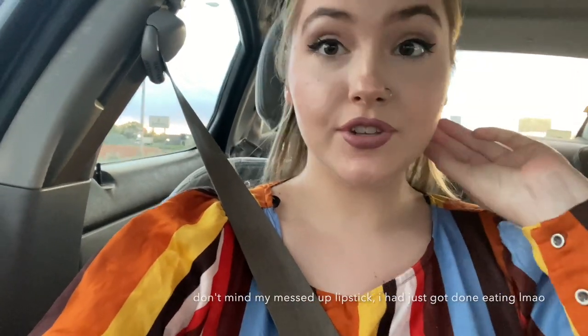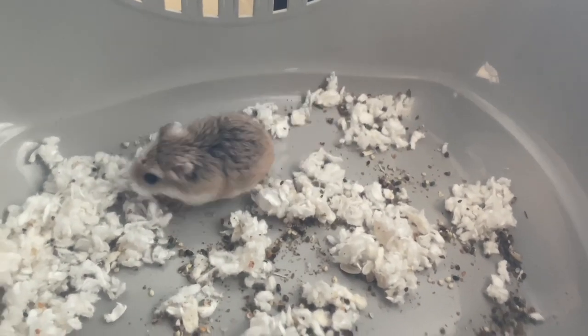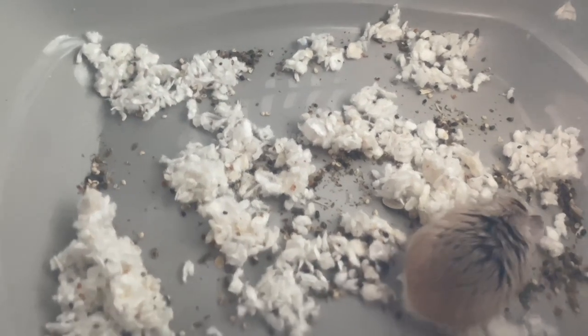Hey everyone. So I just picked up my new hamster. He is so cute. He is actually a robo. On the pictures I looked at, I thought he was a hybrid dwarf, but he is a robo. And he is so tiny and so cute. So I'm going to show him to you. Oh, look at him. He's so cute. I love him.